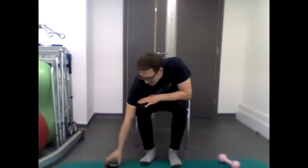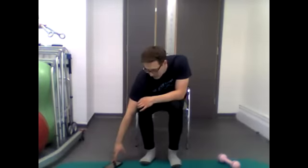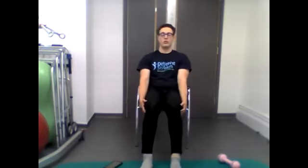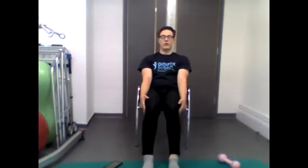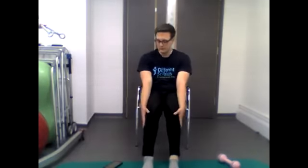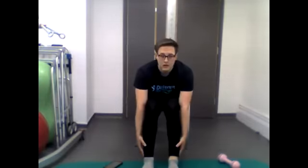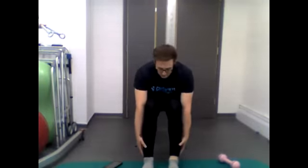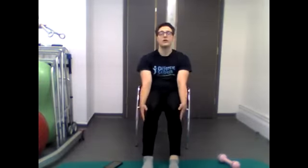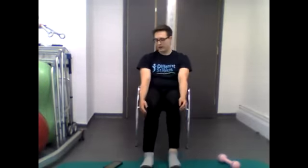We're going to do this for 40 seconds. If you start to feel like you need a break, please have one — I'll be going through them all in one go, so if you need that break you can rejoin for the next one. Keep going, 30 seconds left... well done, 20 seconds... five, four, three, two, one — stop.